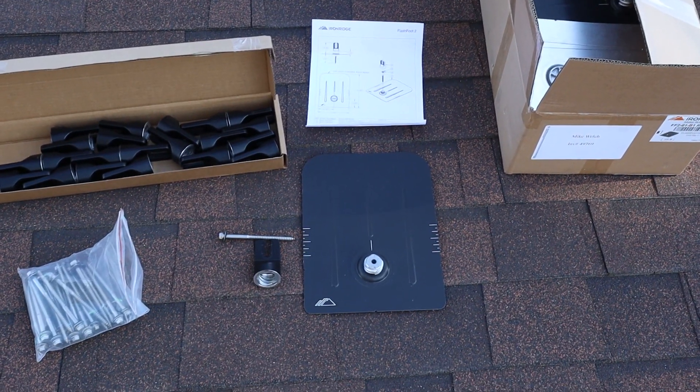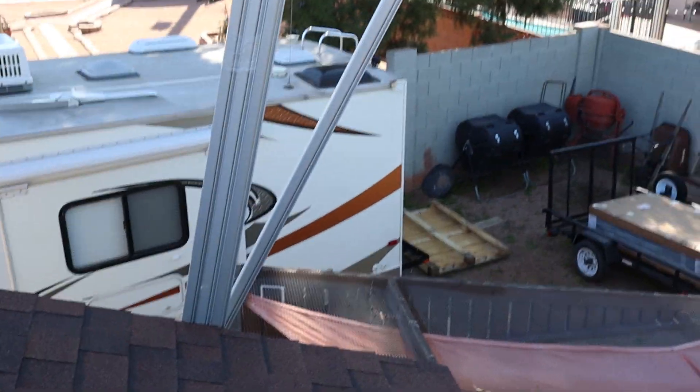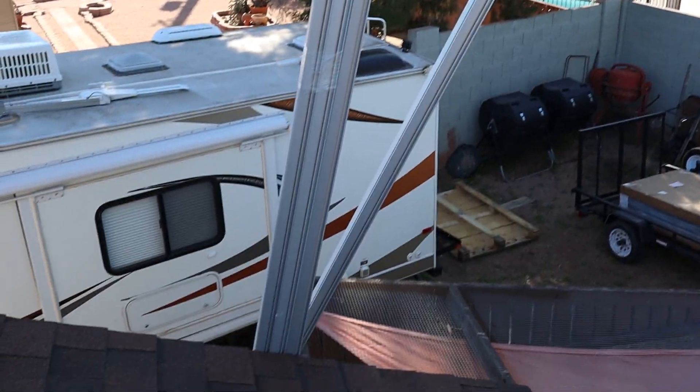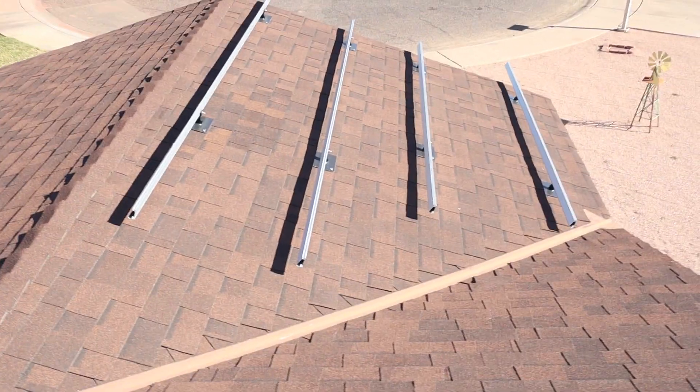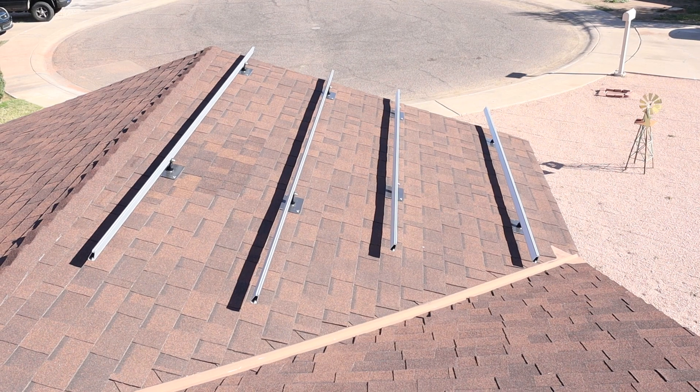We're using the racking system by Iron Ridge — this is the Flash Foot 2 that you're looking at here. I have 38 of them to install. Here's some of the racking leaning up against the roof. Last week I was able to get a few of them installed over on this part of the roof. I'm showing you the final layout of what the panels will look like — I was able to take this picture with the DJI Spark that I bought, specifically to take this picture so I can show a clearer layout of the panels.